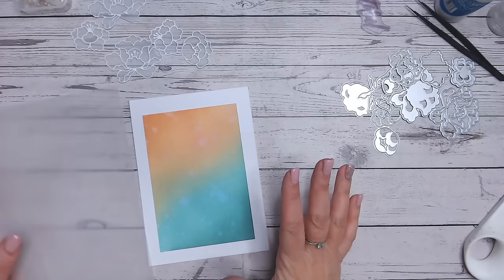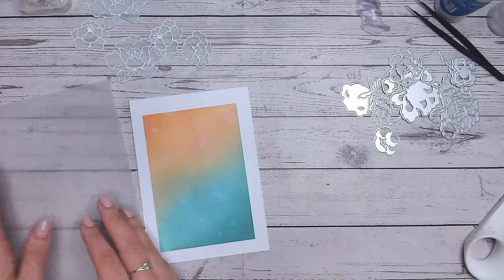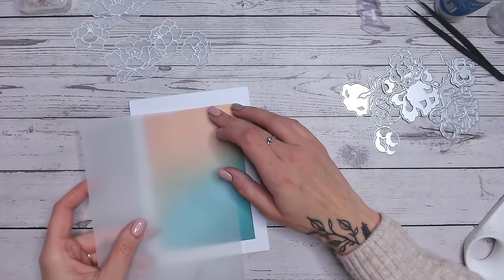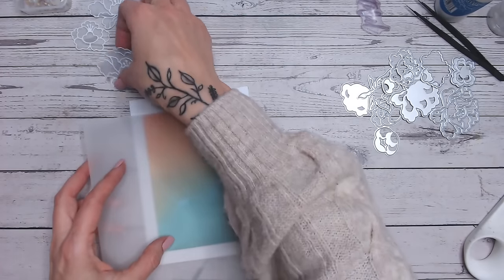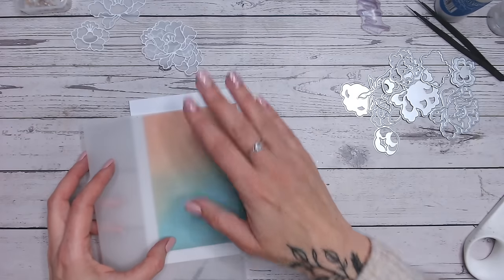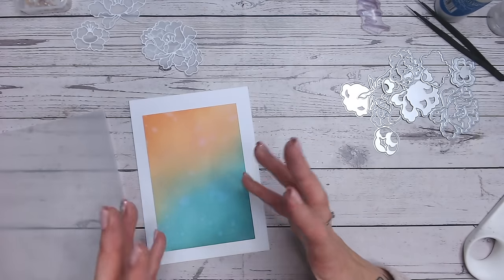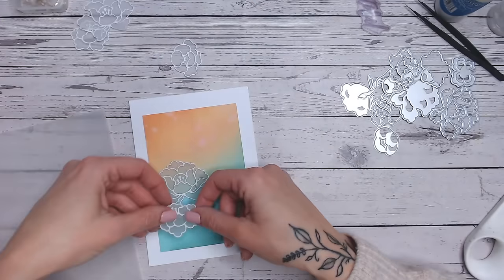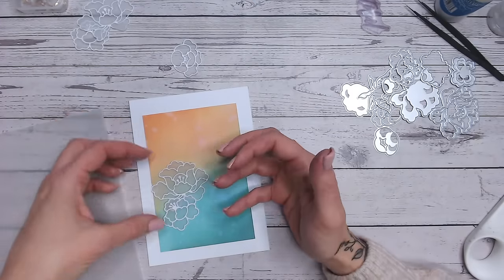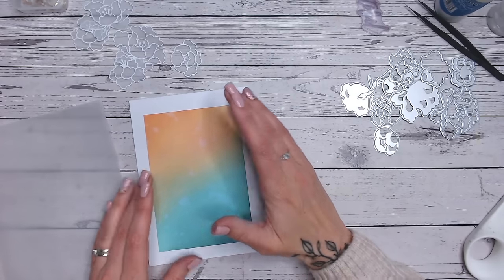My original vision for this card was to have the ink blended background, a sheet of vellum over the center, and then the flowers built up on top. I'm still going to cut the center vellum, but I'm not sure yet if I'm going to use it - I love that background so much it's almost a shame to cover it up too much. I might just put my flowers directly on there so you can see the color coming through. I'm going to try both versions and decide which I prefer.